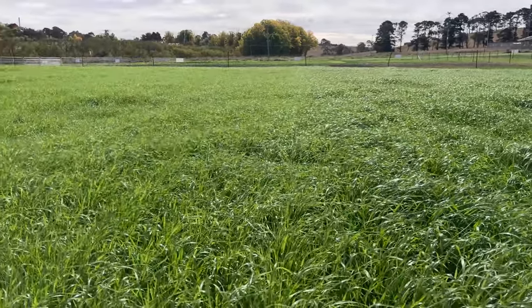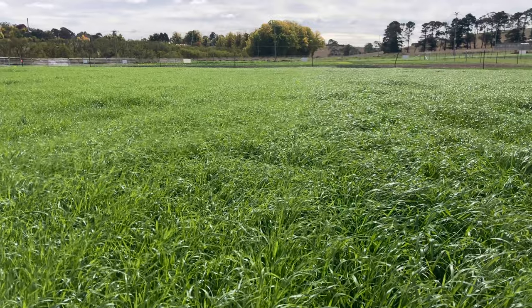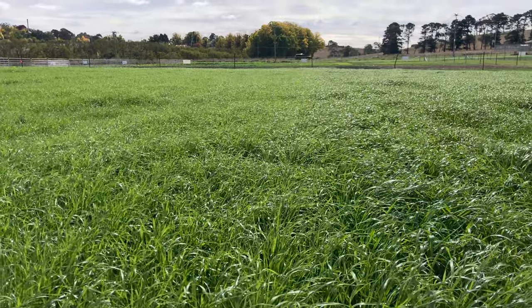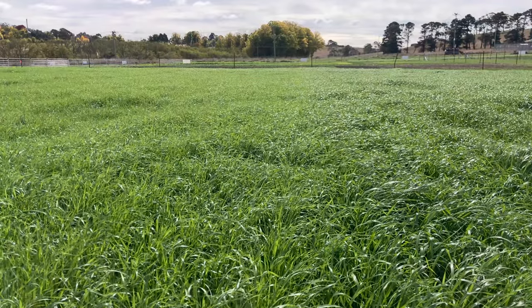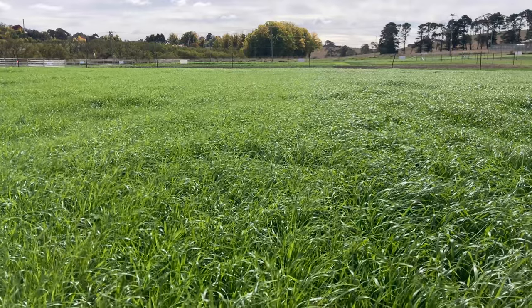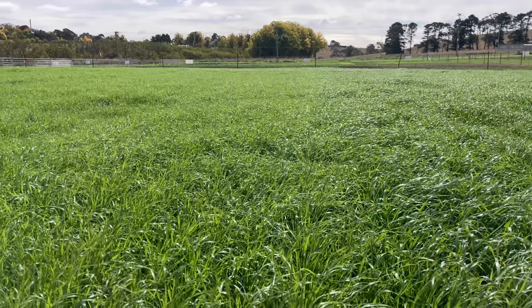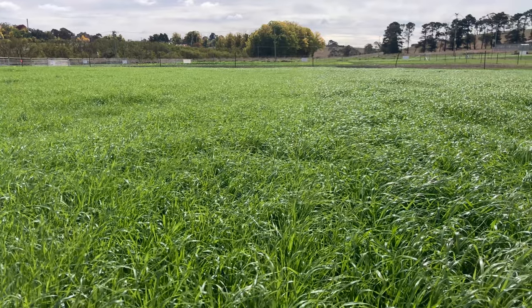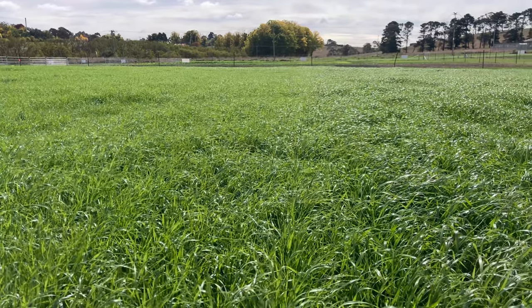Next to it is a plant that the Kiwis are calling 'the beast'. This is Manta, which is a diploid Italian ryegrass. Traditionally an Italian ryegrass has no right to keep up with an annual off the mark, and this is keeping toe with the MAC-1 next door. Italians shouldn't do that, let alone keep up with a really good annual like MAC-1. Manta is the future of Italian ryegrasses.